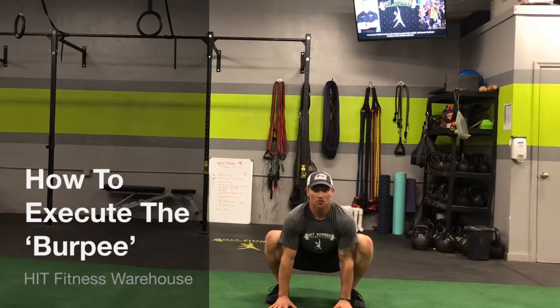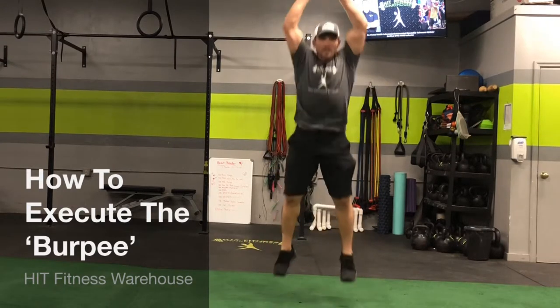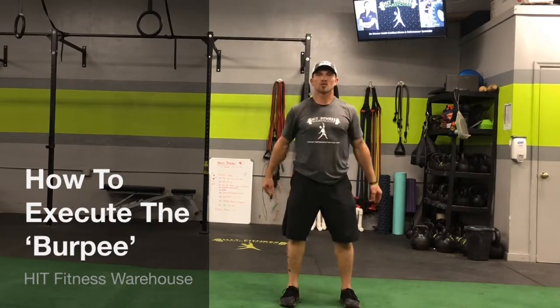Bring the feet back in to your squat position so you can launch on up to your jump squat.